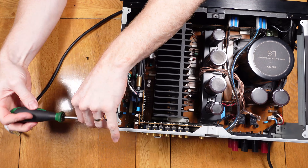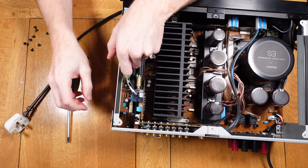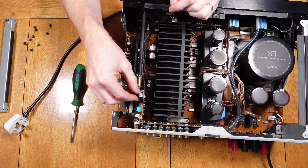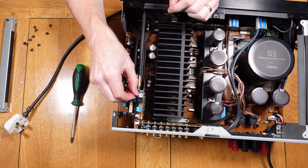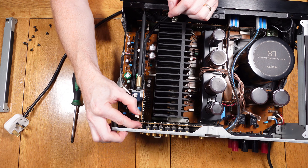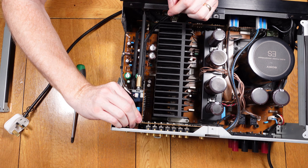Inside, the first thing that's got to be removed is a side brace which has two screws that need to be taken out, then this part can be lifted out. The next part to remove is the electrical connection for the board which holds the potentiometer, and then the small part which braces the circuit board to the rear board on the amplifier.